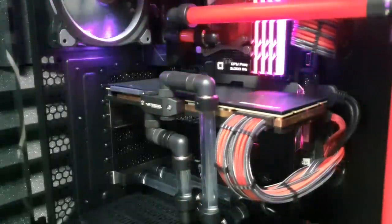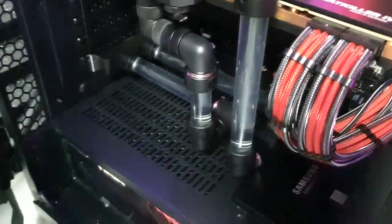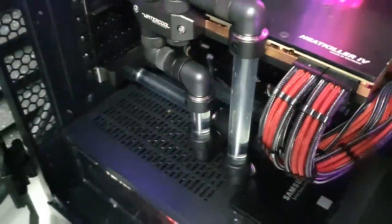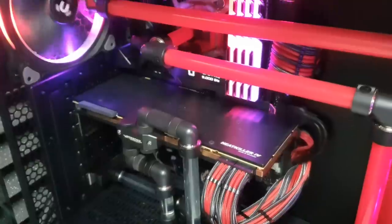As seen in this clip, the tubes go through a PCI bracket and into the cooling unit outside the case. Let's go ahead and start talking about my first external radiator, which I dumped after less than two years.